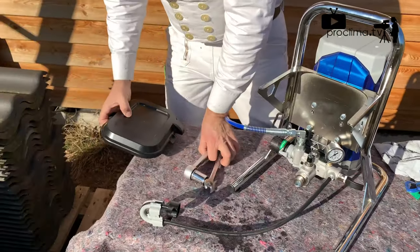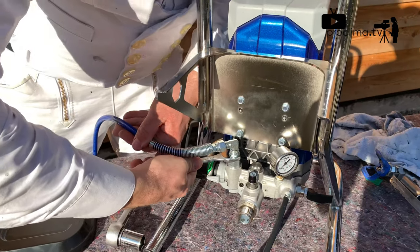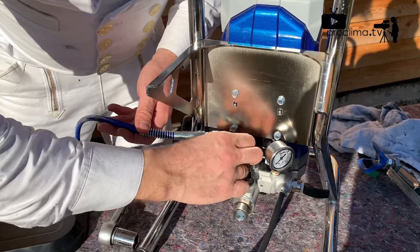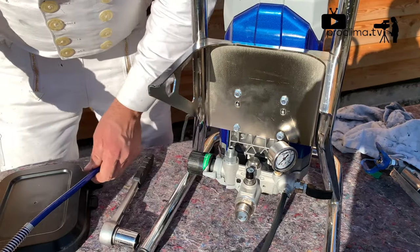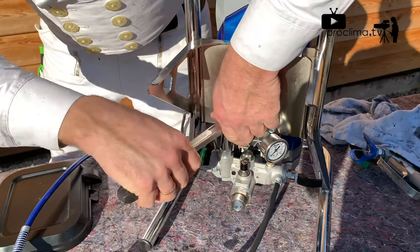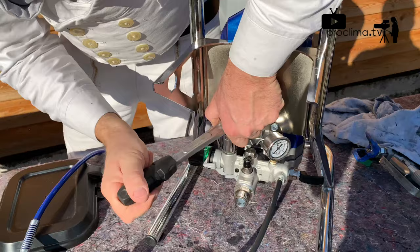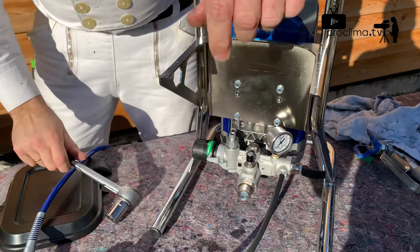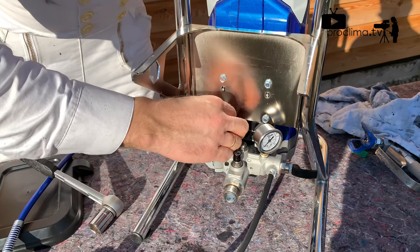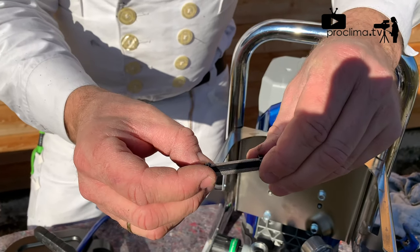So we can reach the hose. We disconnect by screwing with a 7/8th nut — the main screw — and below there is the first filter.